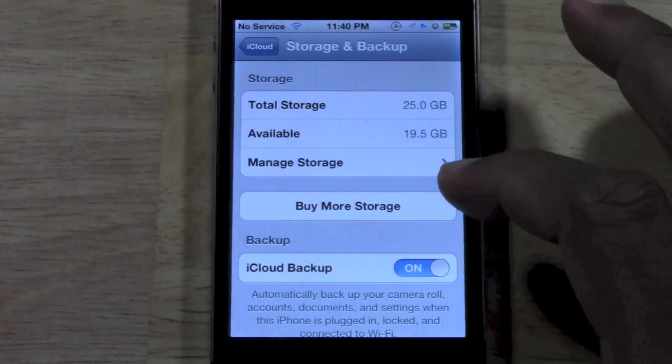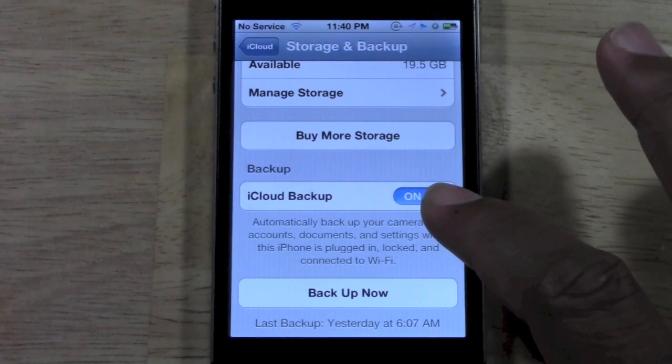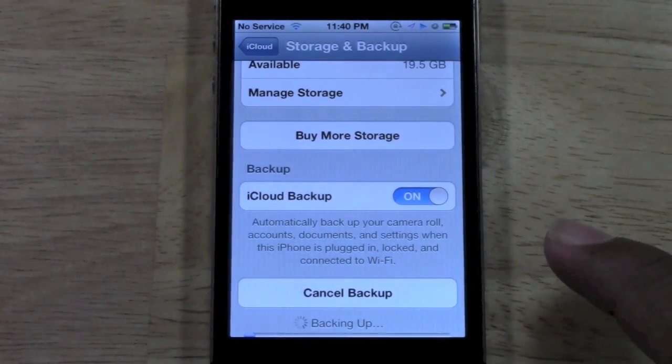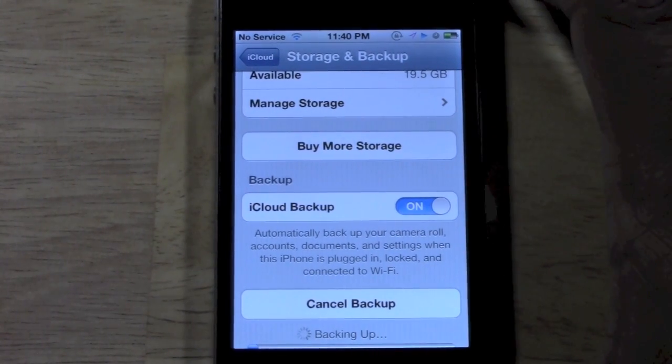Tap on that, and then you want to make sure iCloud Backup is turned on. Then tap Backup Now. I'm going to tap that, and now as you can see it is backing up to iCloud.